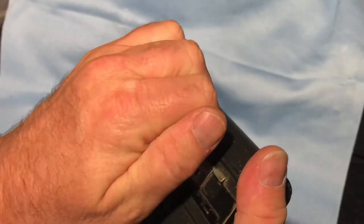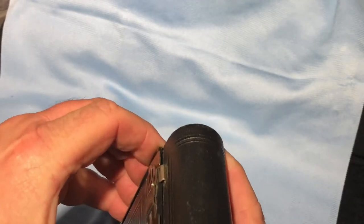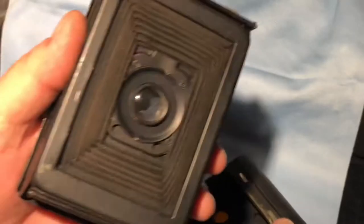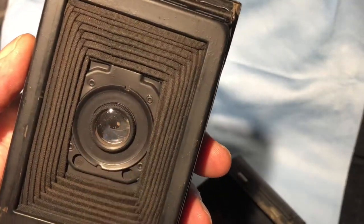I find it easier to put the film in it with everything folded out. You can do it the other way, but I just found it easier that way. The bellows look like they're in good shape and that lens is going to be cleaned.